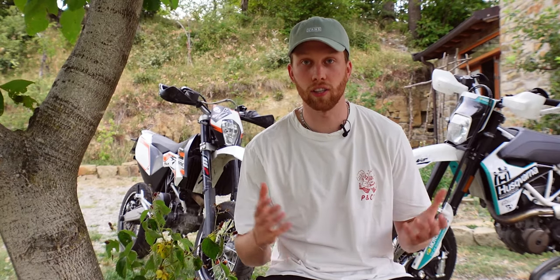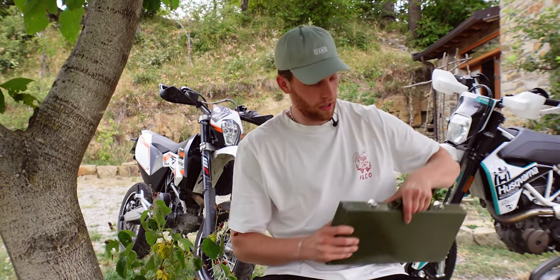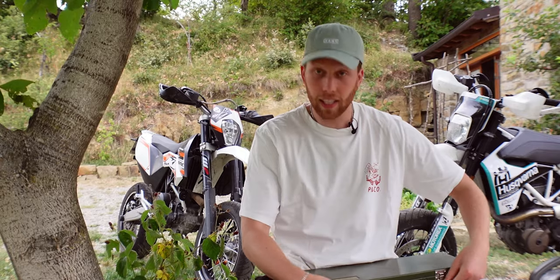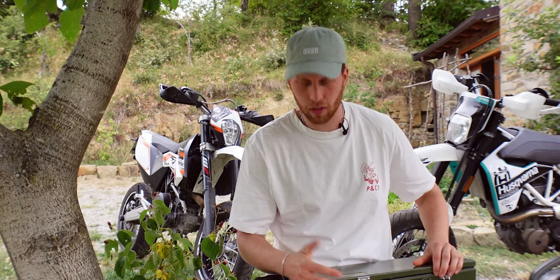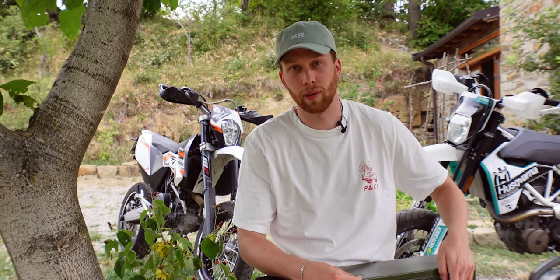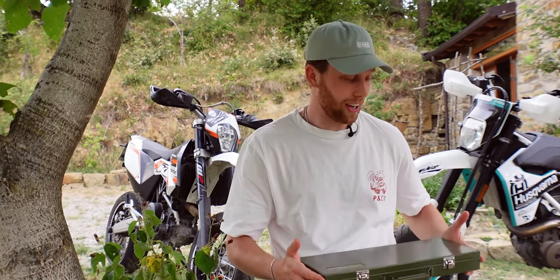Our most important tool is a wrench and socket set, and I love this one by Proxxon. It's my favorite because it has everything that you need for basic repairs. It comes in this indestructible steel case and it's not too expensive. My dad had the same one even before I was born, so I feel a bit nostalgic about this brand.